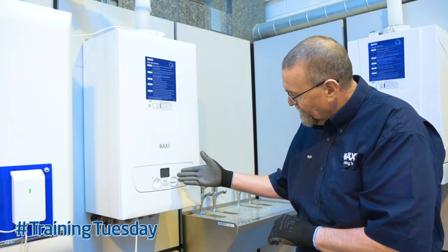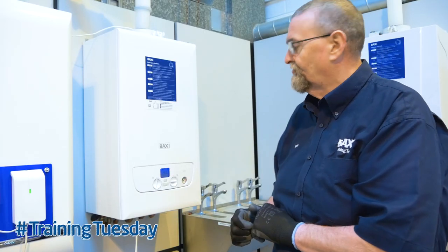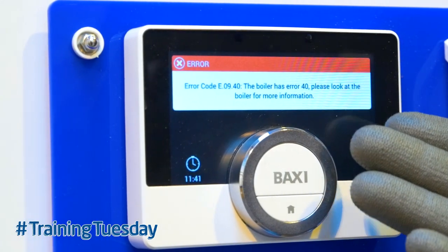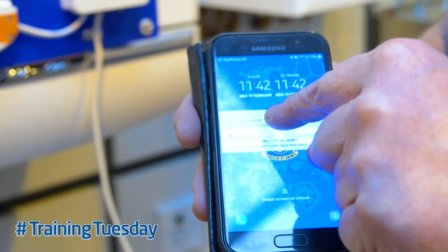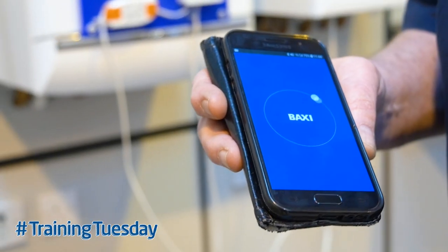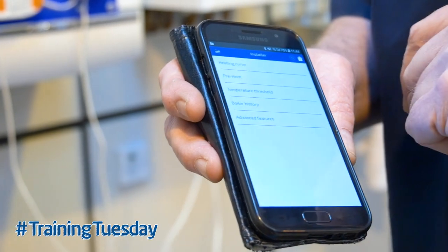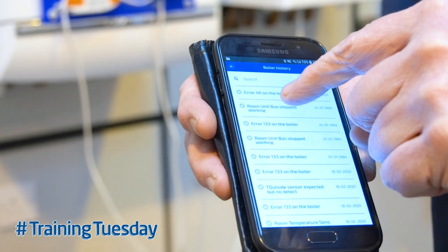As you can see, the boiler's flashing up an error code — we've got an E40 error code. Because it's wired up OpenTherm, that information is now sent to the control, so wherever that boiler is located — whether it's in the loft, in a cellar, or in a cupboard — the control has been sent a signal telling us we've got an error code. I've got the YouSense app on my phone, and it's actually told me that an error has occurred — a new notification at 11:42. By accessing the app and going into the menu, we can see the E40 error occurred on the boiler.